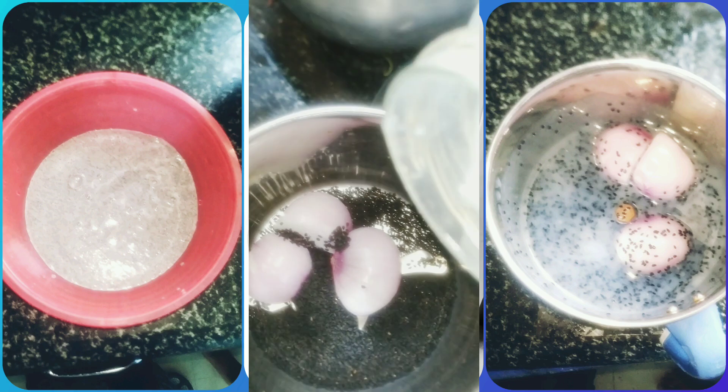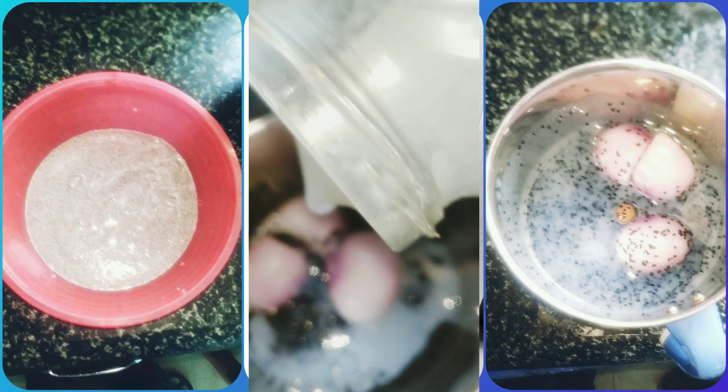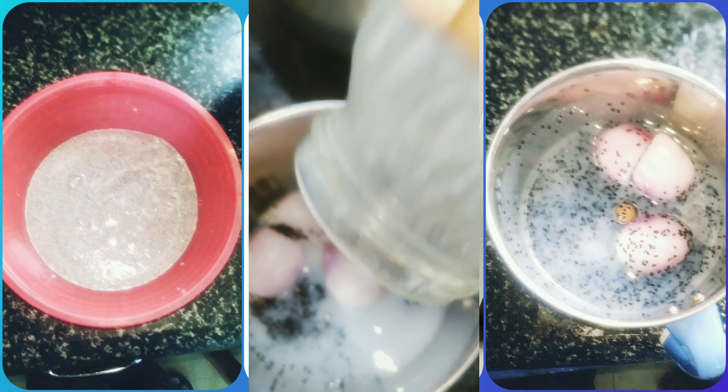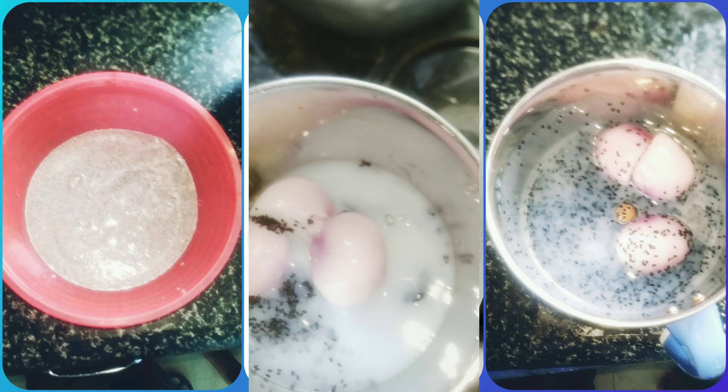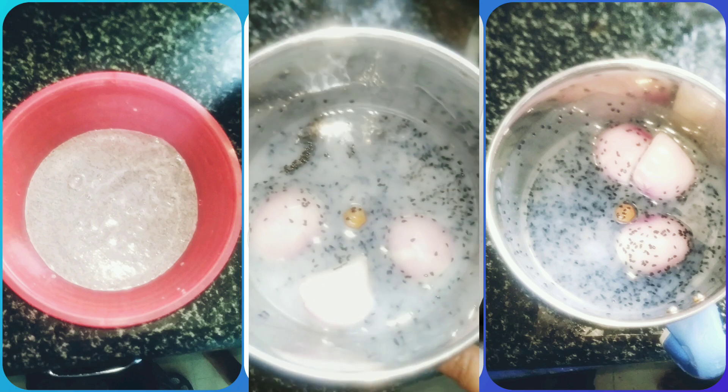Add rice water. This is one week old rice water. Let us grind it.